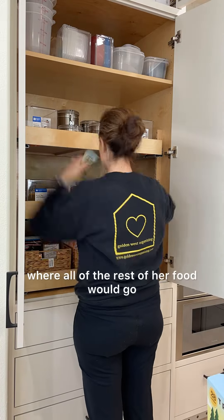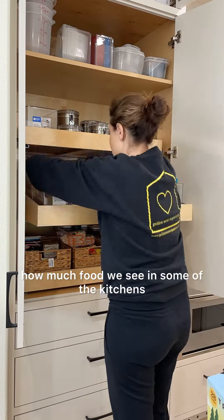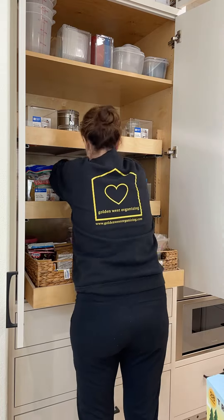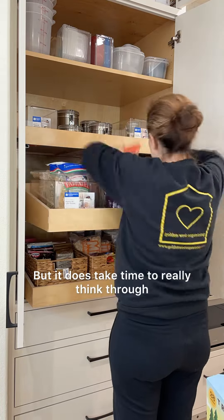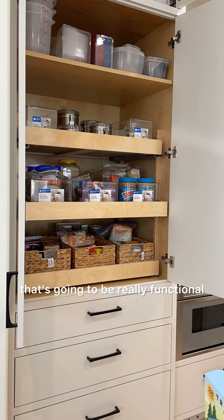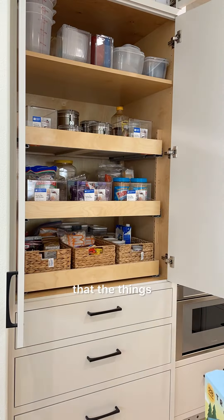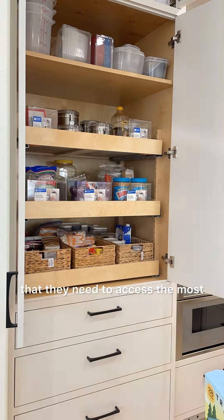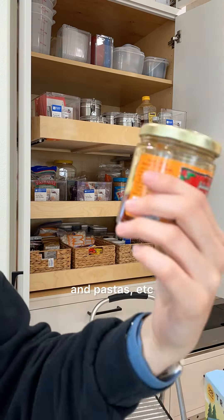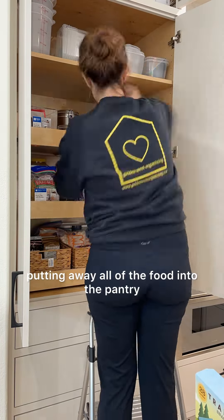Then I figured out where all of the rest of her food would go. She really had a reasonable amount of food compared to some of the kitchens that we work in, so it wasn't too hard to figure out where everything would go. But it does take time to really think through the flow of the space — I always want to create something that's going to be really functional and sustainable for the family. The things that are easiest to reach should be the things they need to access the most, so I put things into categories such as snacks and pastas. Here's a look at me finishing off putting away all of the food into the pantry.